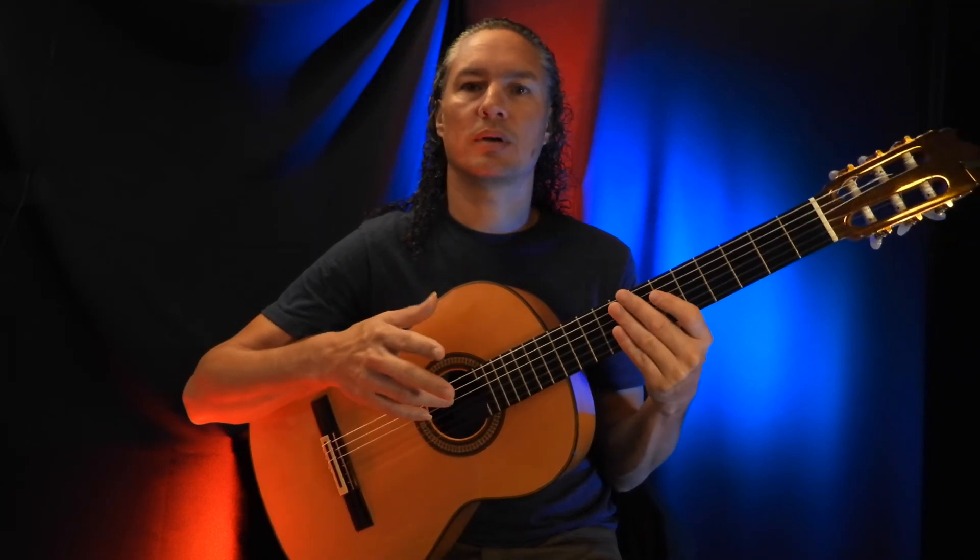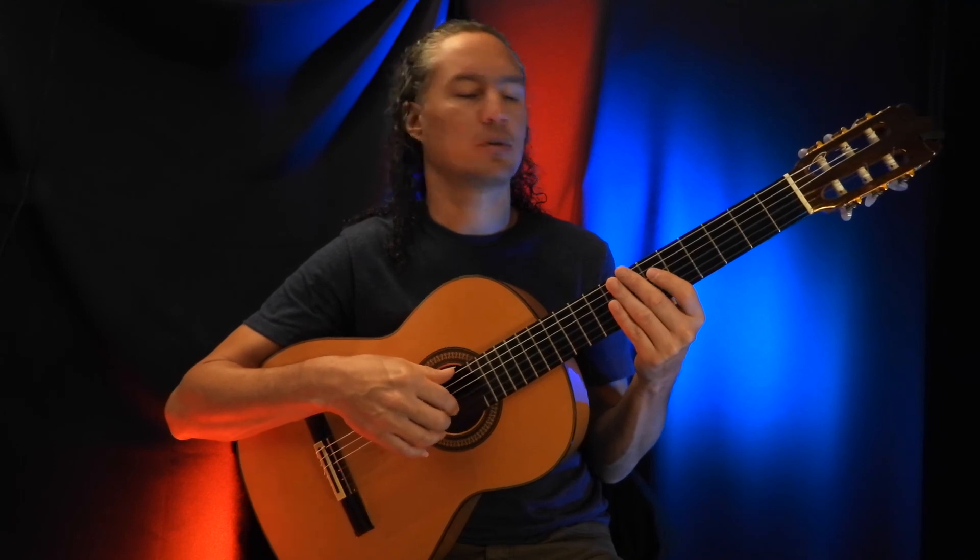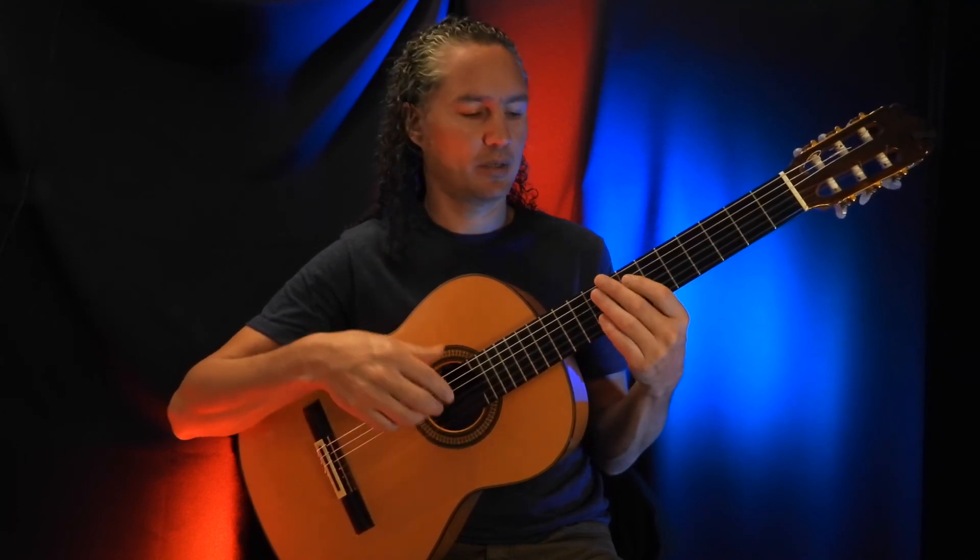And he's repeating this part three times, but the third time is a little bit shorter. I'll show you the last part — the last time he's playing this, the third time.